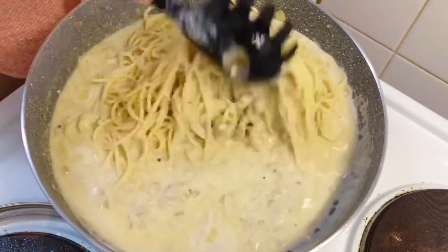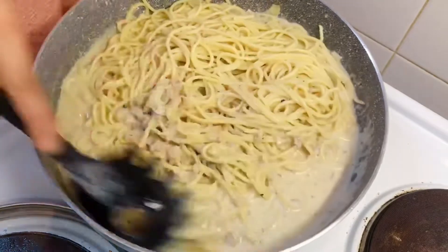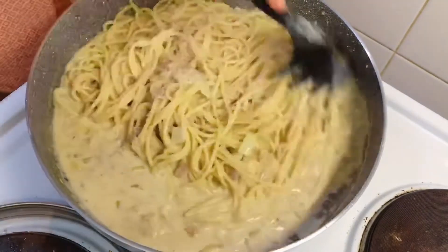I'm just going to mix it. Mmm, it smells good too. Yum, yum.